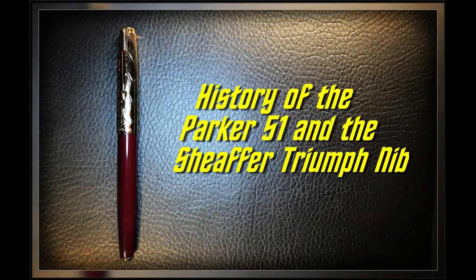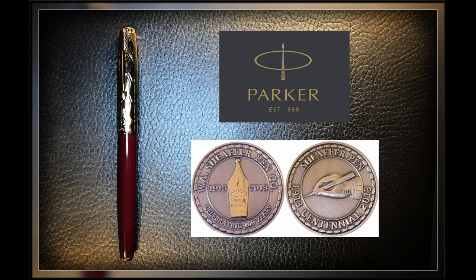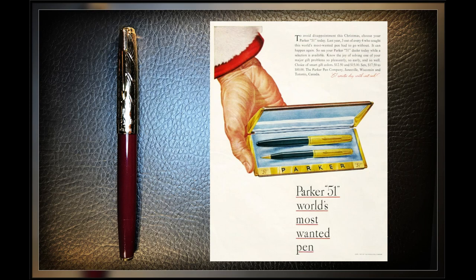Since this Wingsung 601A is a clear homage to the Parker 51, with the exception of the nib which is a clear homage to the Schaefer Triumph nib, I thought it would be interesting to explore their histories. Parker was founded in 1888 and Schaefer in 1912. Both companies were fierce competitors. Just before the Second World War in 1939, Parker designed a new pen with a revolutionary design they called the Parker 51.